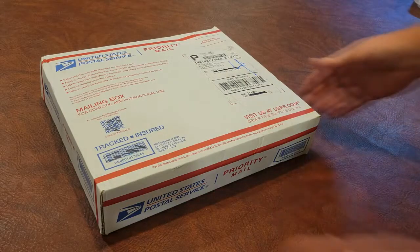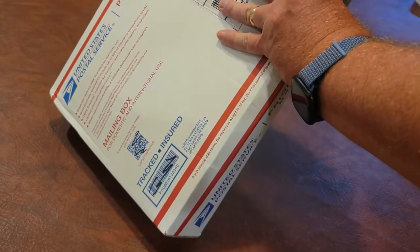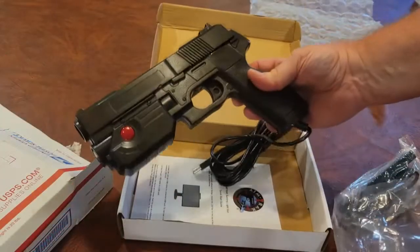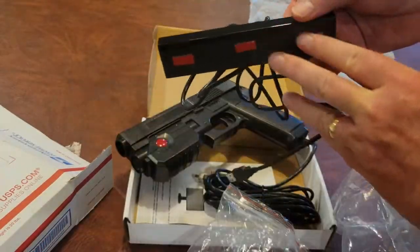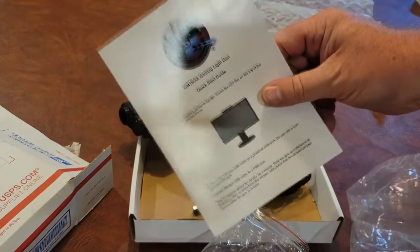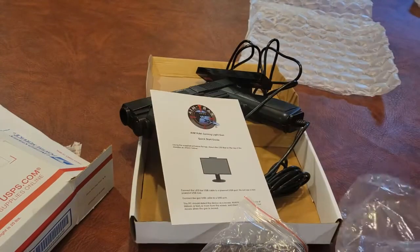My AimTrack light gun from Ultimark has finally arrived. In this package, you're going to get the light gun, a sensor, and some instructions that are not of a lot of use for us who have AtGames stuff, but we'll go through all the things I need to do to get it up and running.